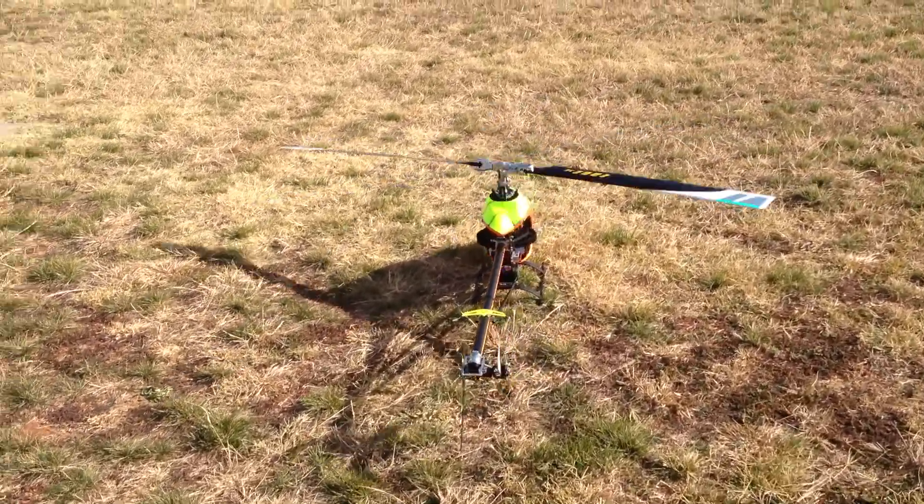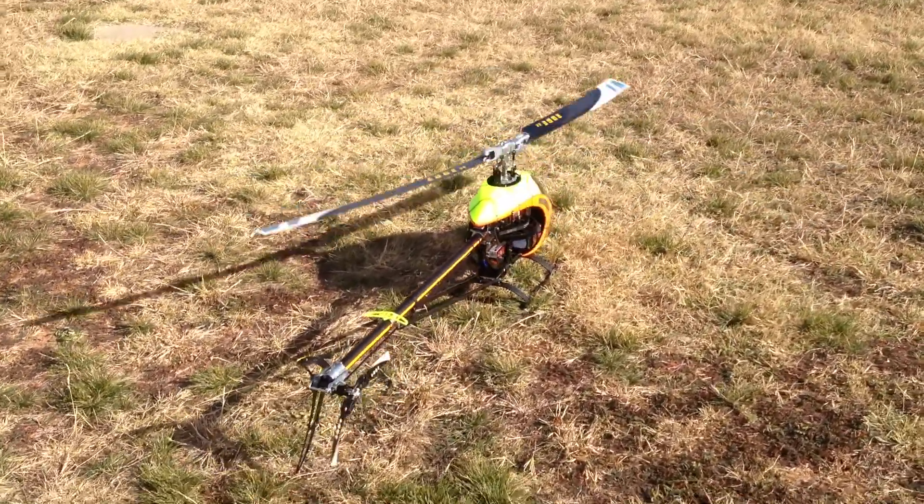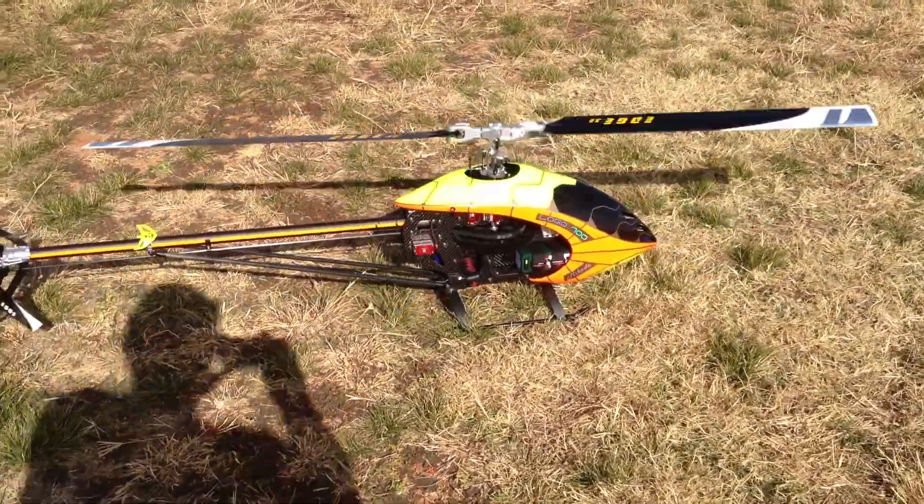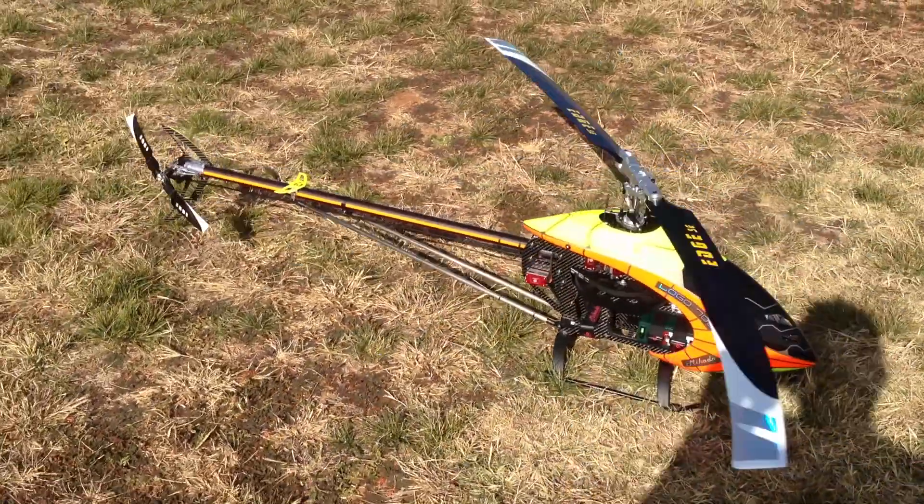It's got the idle there. You gotta flip it. That's nice and smooth. Very cool.